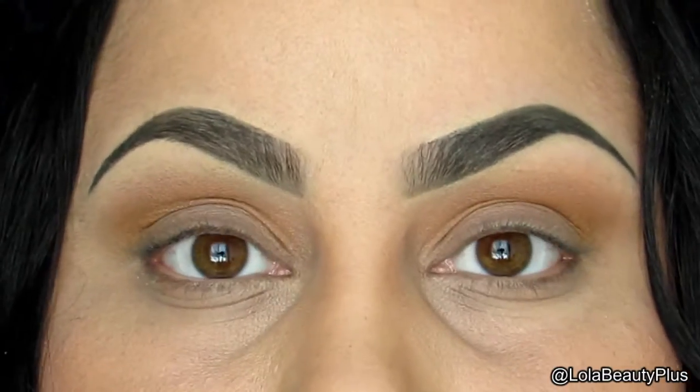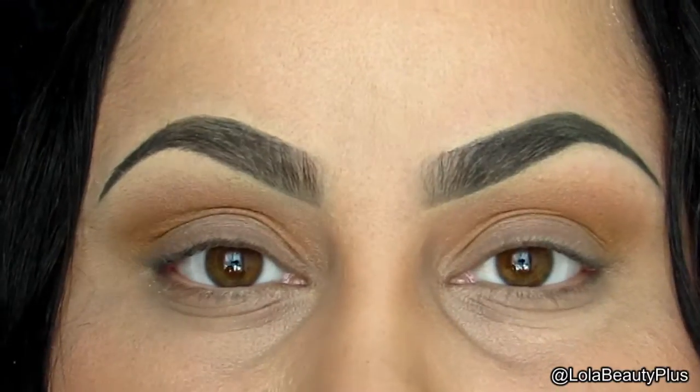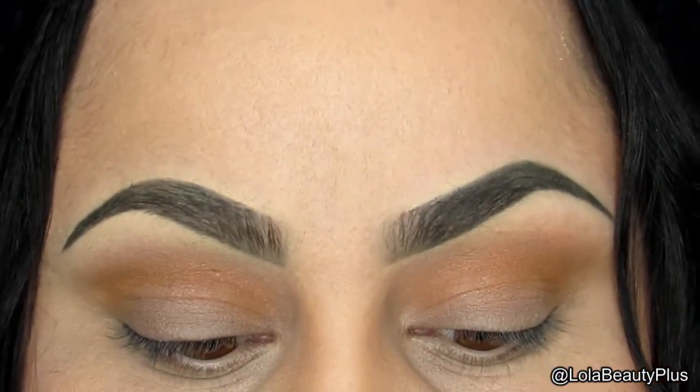Now I'm going to take my Colourpop shadow in To A T — it is my favorite crease color right now. I'm going to apply it with a Coastal Scents 250 brush.